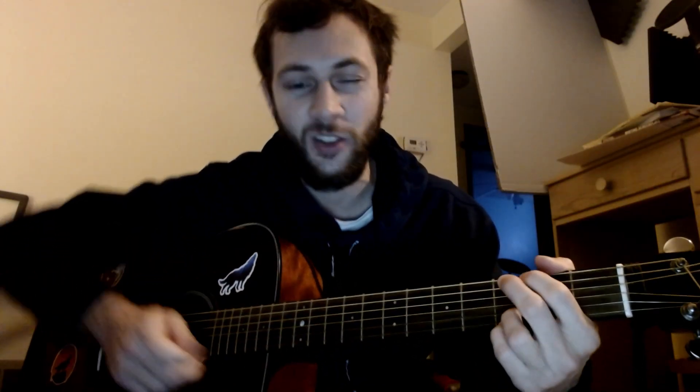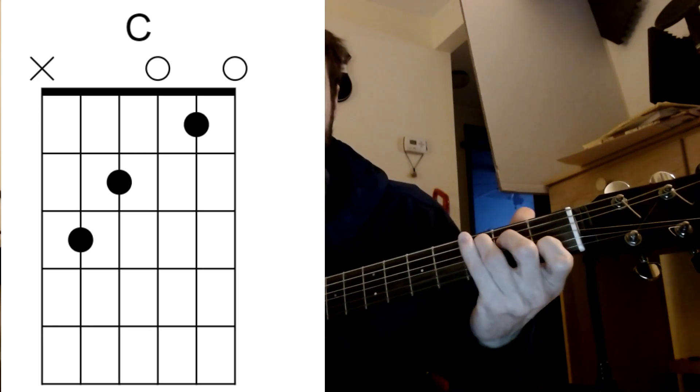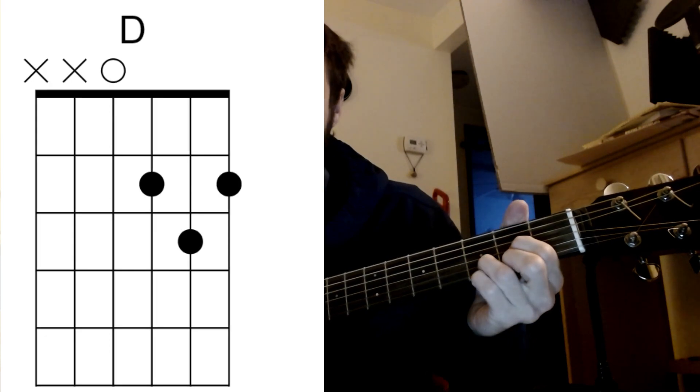It's in the key of G, just standard tuning. Really, all the chords are just gonna be G, C, and D, but there's a lot of bass walking, you know, coming from this G to this C, and then back down to that D, and then up to the G again.